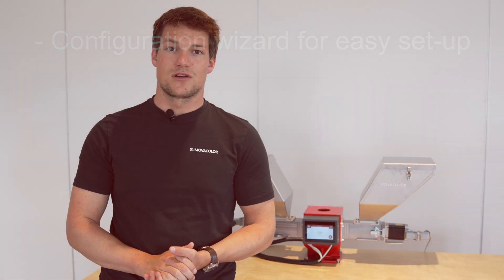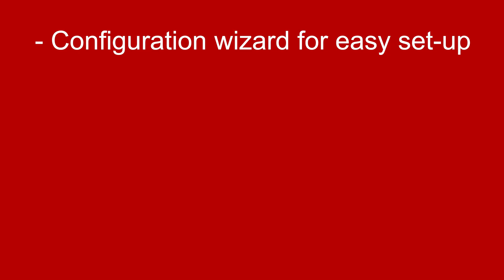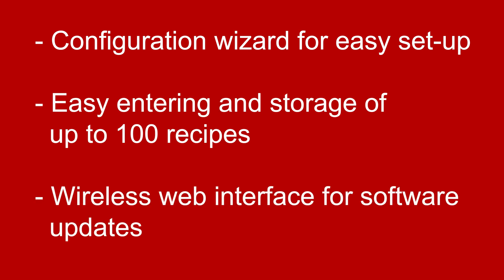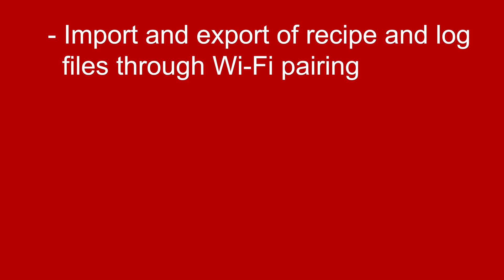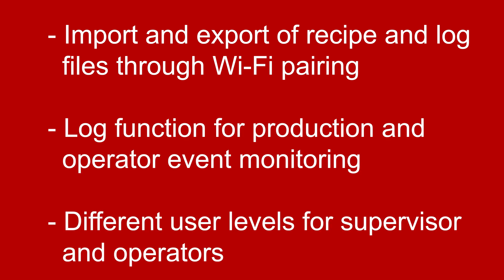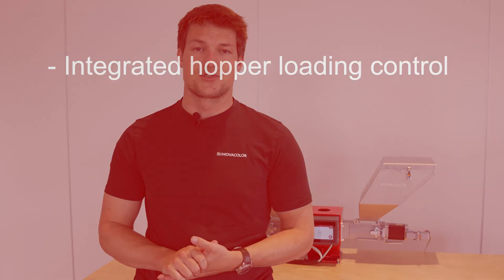Amongst all its features are a configuration wizard for easy setup, easy entering and storage of up to 100 recipes, wireless web interface for software updates, import and export of recipe and log files through Wi-Fi pairing, a log function for production and operator event monitoring, different user levels for supervisors and operators, and integrated hopper loading control.